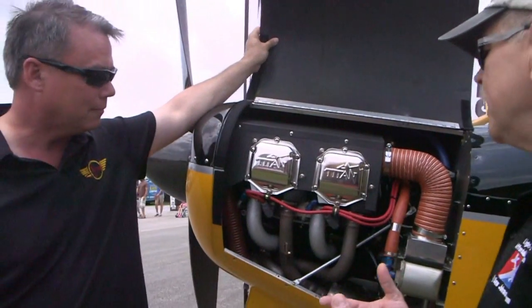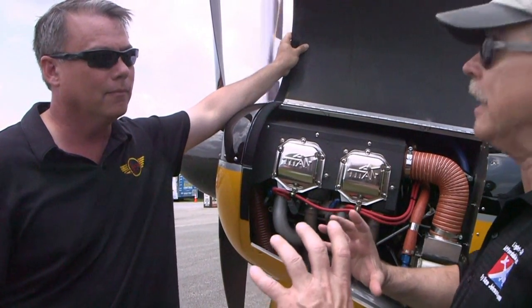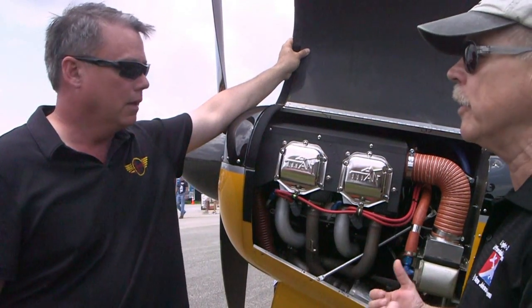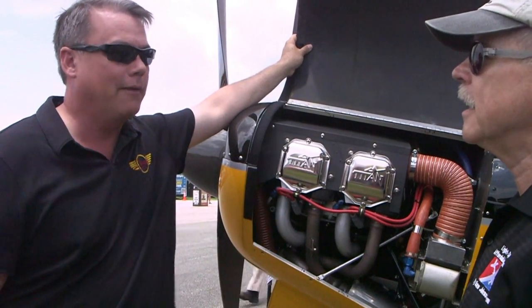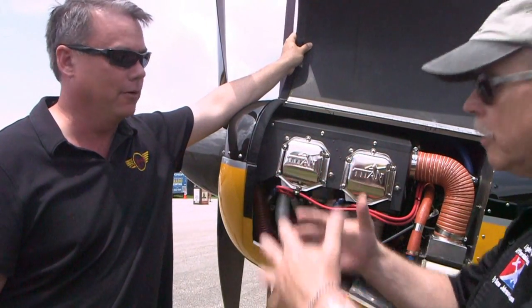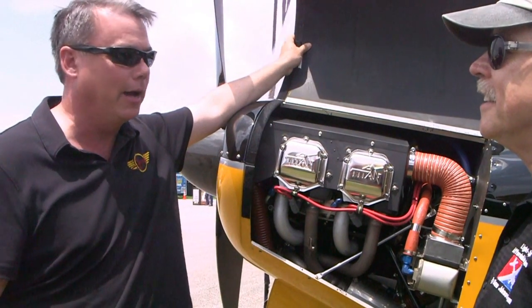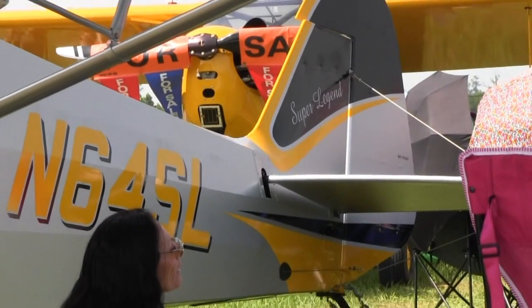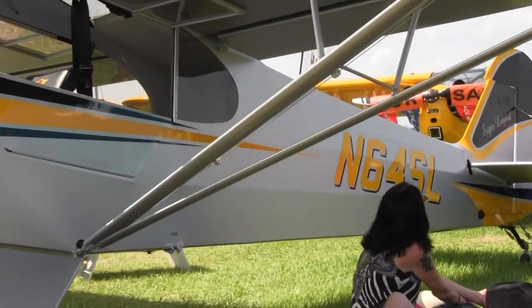We did a video with the guys at ECI and Titan, and they said they can configure the aft end of the engine to meet your motor mount. The O233 has a difocal mount aimed at the center of mass of the engine, and we did the same thing. The engine from Titan, or ECI, we have the difocal mount on our airplane too — so it's exactly the same. We can literally put a 233 engine on this airplane and go back and forth. The only thing that changes is the prop.